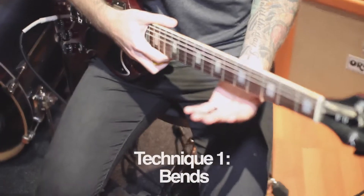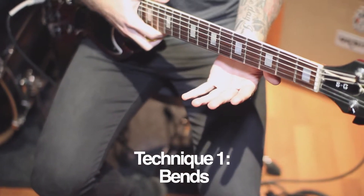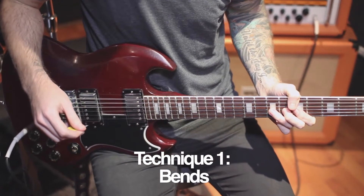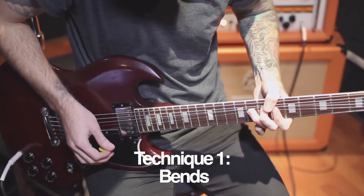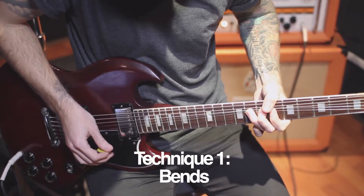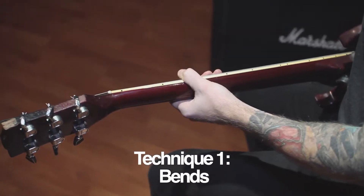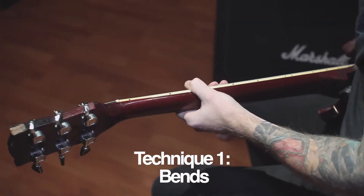Probably 90% of all string bends will be executed on the index finger and the third finger. If you're playing a bend on the third finger, you'll use both your middle and index finger for support. When bending using the index finger, your support will come from your thumb resting over the top of the fretboard.